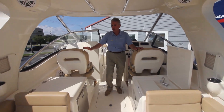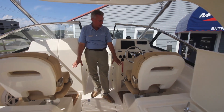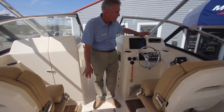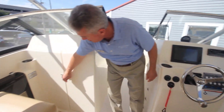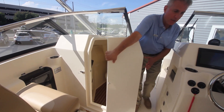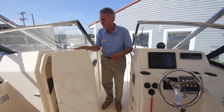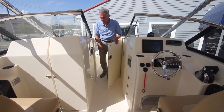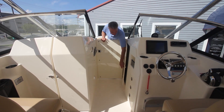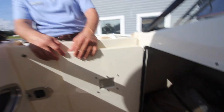This boat is equipped with the Heritage cushion package. Also more real teak throughout. We've got the Garmin display here, Fusion stereo, and on the port side we have a very large head with a teak and holly sole inside. This boat comes equipped with an air vent and behind it is the access to all the controls for the electronics for the boat.